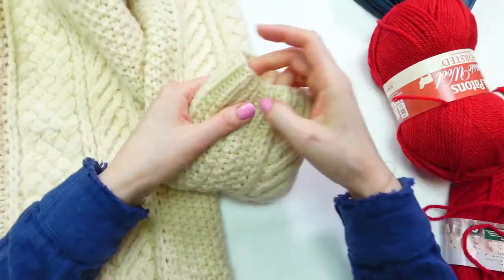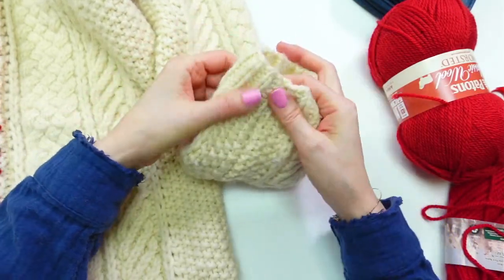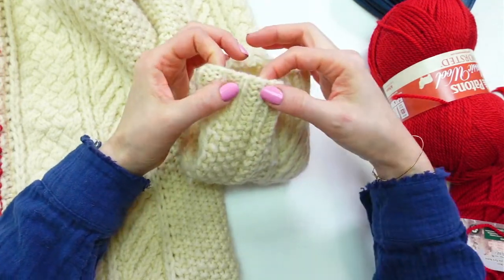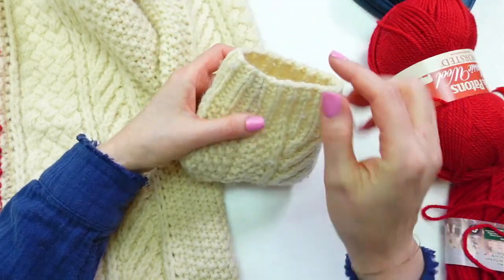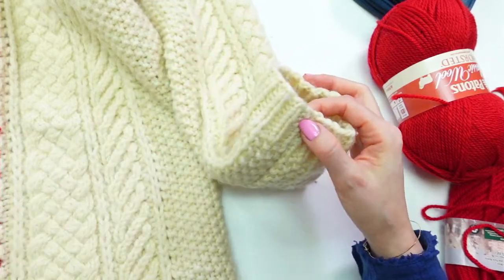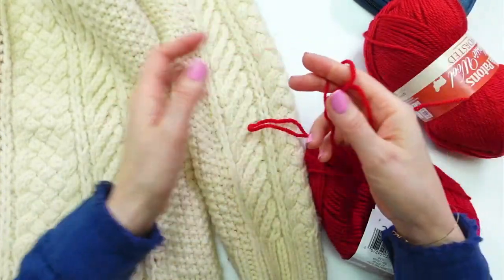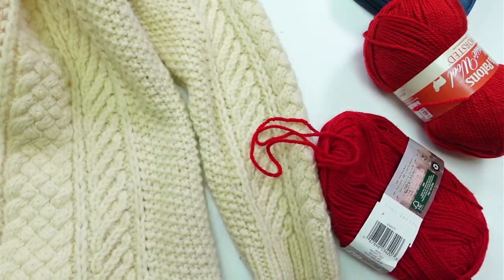There is a seam, but I'm going to go in the round, which will be kind of interesting. I'll count the seam as one knit stitch. I do have to pick up stitches — I had to Google how to do that again — but we're going to give it a try. The other thing is I'm not sure this yarn is the same size as what was originally used.